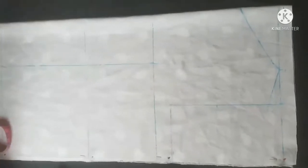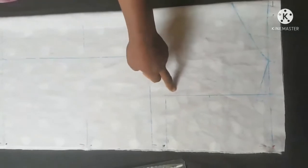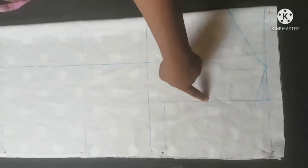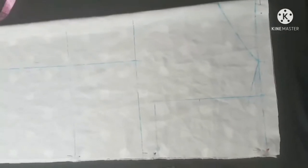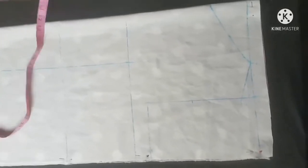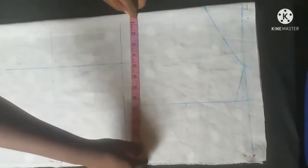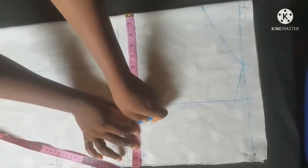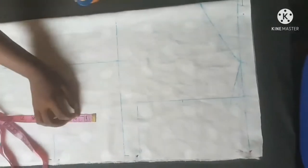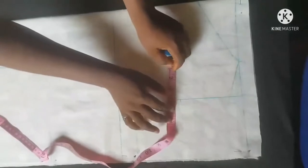Now I'm going to work on the armhole area. This is the middle of the armhole — four inches. I'm going to insert my bust measurement: my bust is 40, and when you divide that by four that will give you 10 inches. So at the middle point I'm going to come in by half an inch.